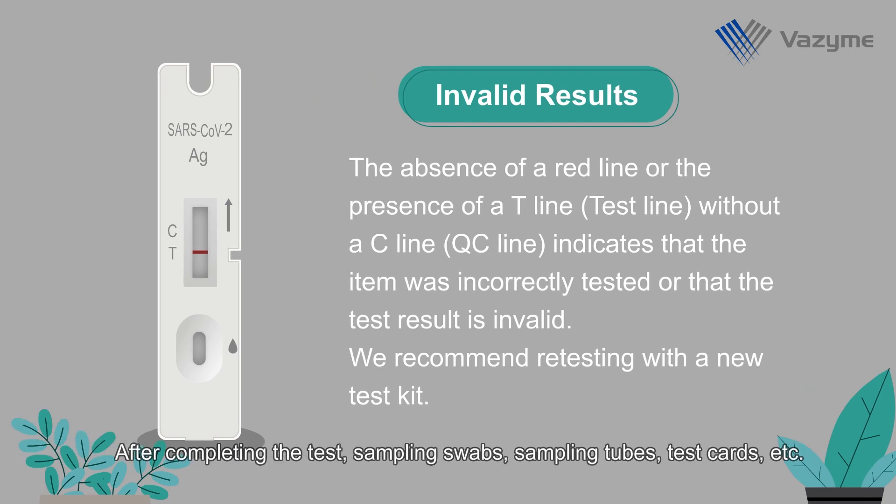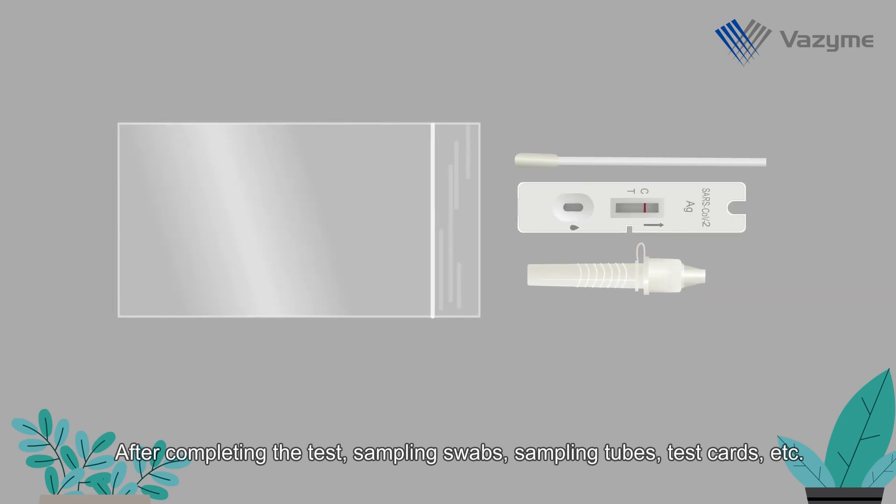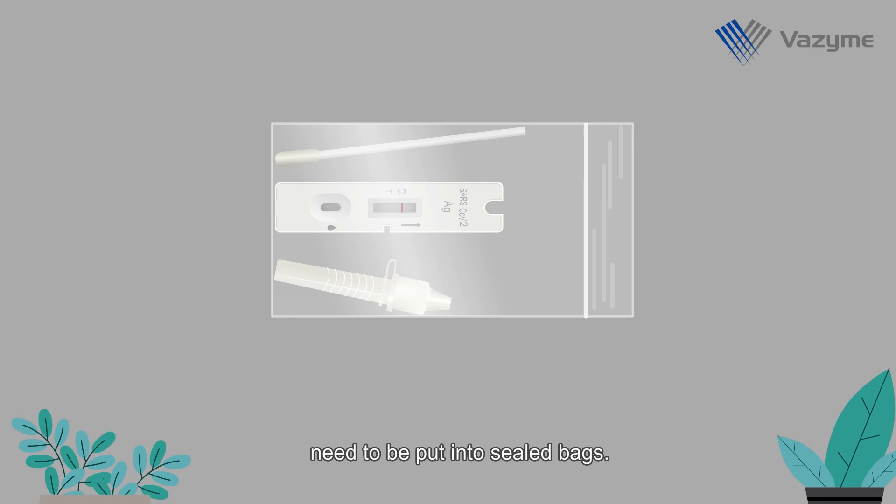After completing the test, sampling swabs, sampling tubes, test cards, etc. need to be put into sealed bags. Disposal of waste needs to comply with the relevant local regulations.